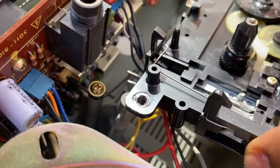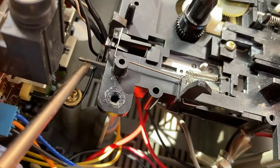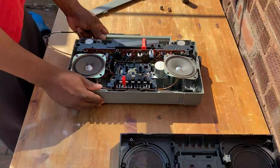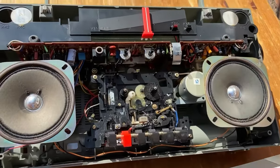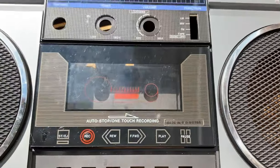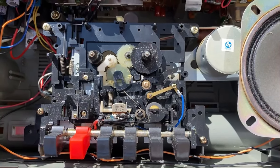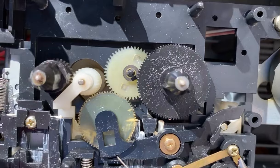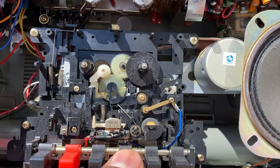So it's just a matter of refitting the assembly now that I've replaced the belt. When you fit this in, there's a little spring that's going to be hooked into the cassette mechanism - I'll just pinpoint that for you, that's going to hook in right there. I'm going to plug the power supply in the back just to test it. If I start off by pressing rewind - see, that's working fine now. It wasn't spinning before obviously because the belt had snapped.